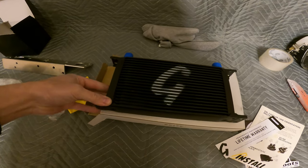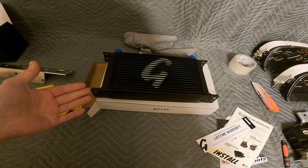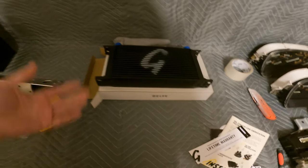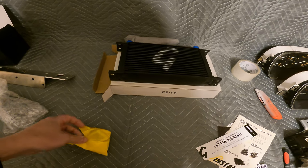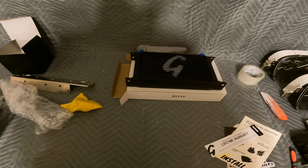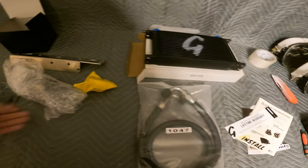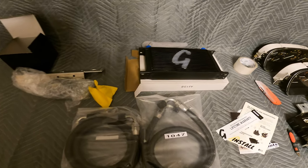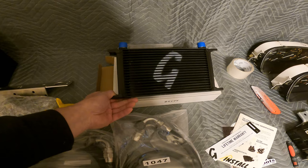I didn't want to spend $500 for an oil cooler. When my car was DE, I never had any power steering cooler or oil cooler. I'm sure they helped, but I don't have that kind of money to spend. My power steering cooler is just some kind of universal thing I got from Summit — nothing too crazy. Not too bad of a kit from what I'm seeing so far, way cheaper than the other options.